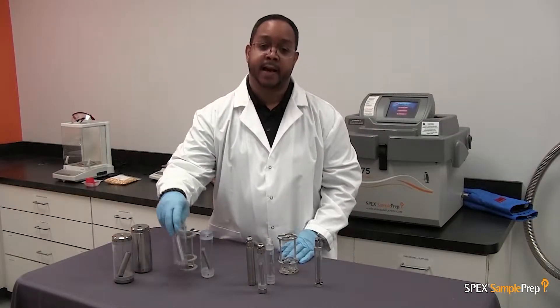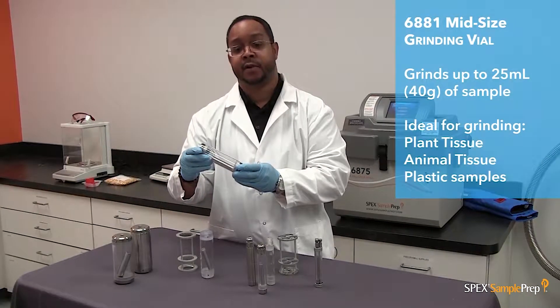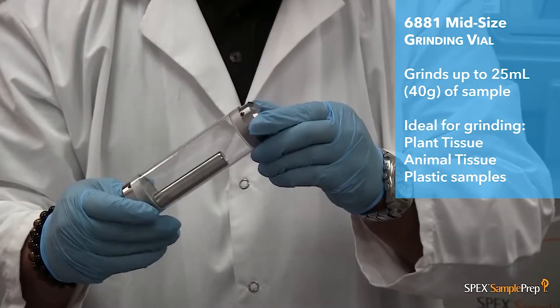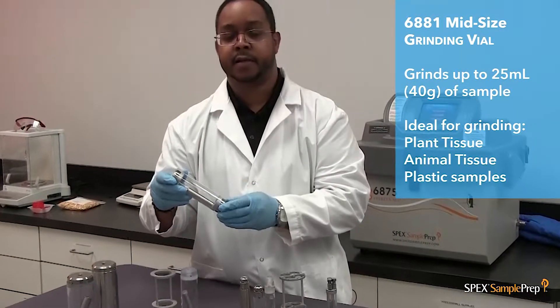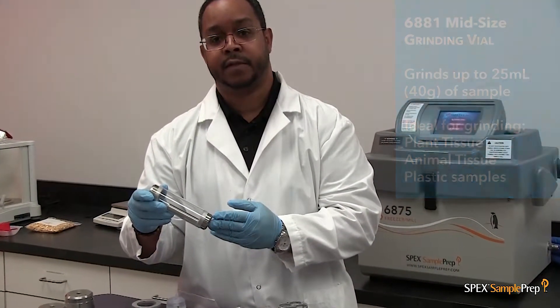This is our mid-size grinding vial set. The capacity is 25 mLs or 40 grams. It consists of a steel impactor, two steel end plugs, and a polycarbonate cylinder. It is also used to grind plant material, plastics, and animal tissue.